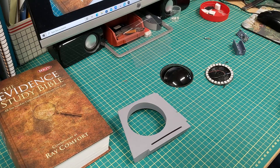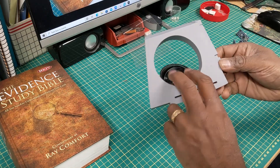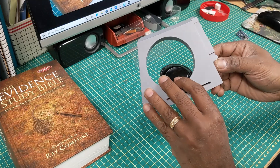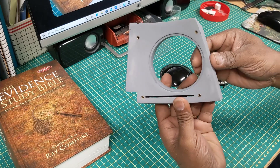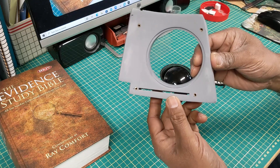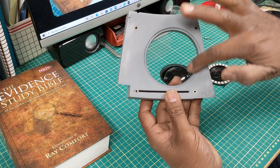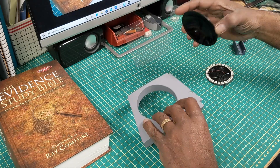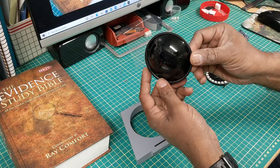Hi guys, this is just the setup for my Radar Eye. What I did is I 3D printed this and did some sanding and prep work on it. On the back I installed some heat inserts right here, M3 bolts, and I also modeled in this recess and that is for my lens.